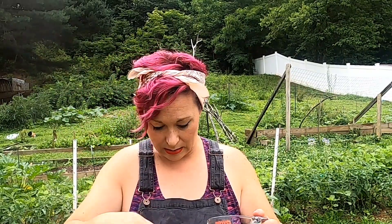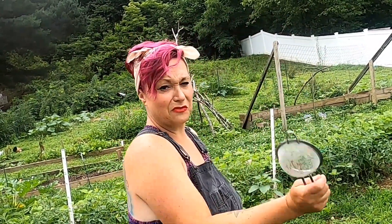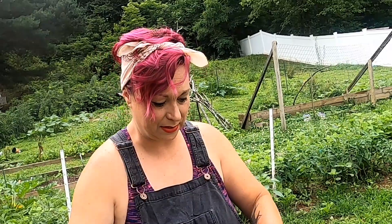We're going to dilute this down to a one to 500 ratio. I'm going to get the eggshells out and let the chickens find those. Then we're going to strain it one more time just to make sure all those bits are out.